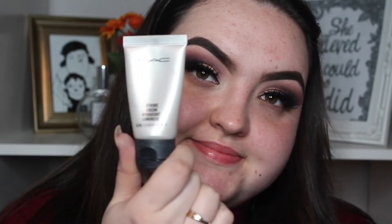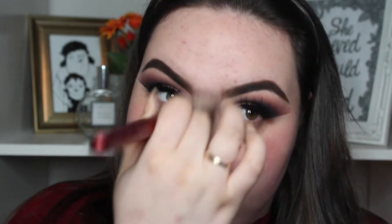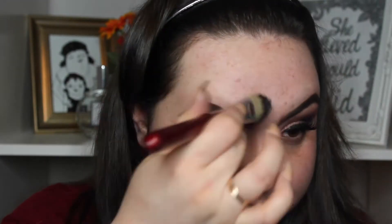And now for the face, I'm going to take MAC's Strobe Cream and I'm just going to put this everywhere besides my forehead. I'm going to take the NYX Angel Veil Primer for my forehead just because my forehead is an oily zone.